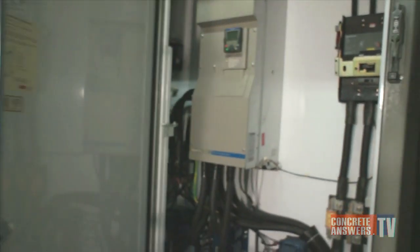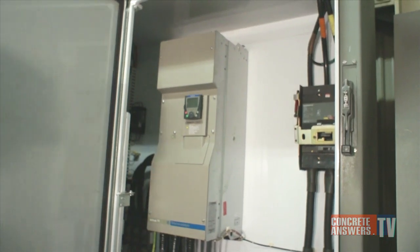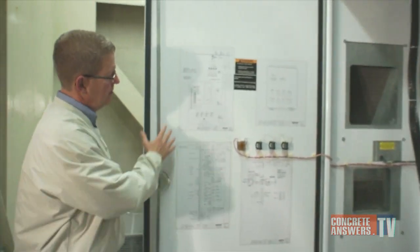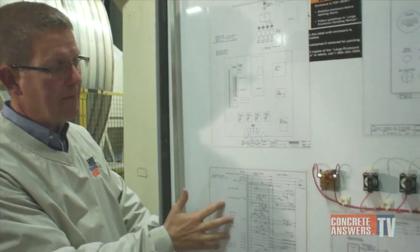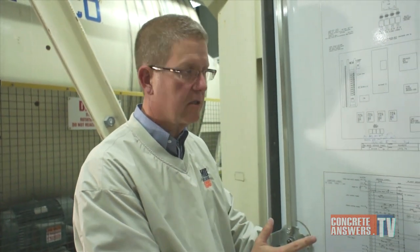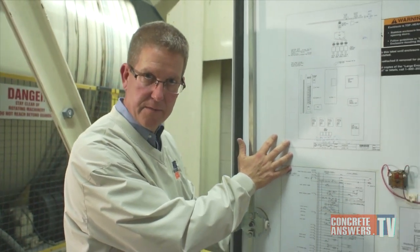We're now going to show you the brains behind the HRM. This is the Motor Control Center, where we have the VFD which powers all four of the 50-horsepower drives. On the other side, you'll notice that all of the schematics are laid out and laminated for field servicing — extremely convenient, and another Conoco exclusive. Great for your electrician and your folks servicing anything in the field.